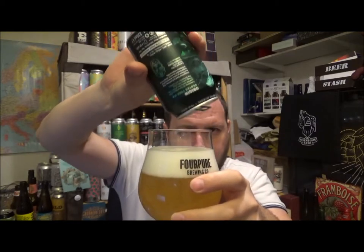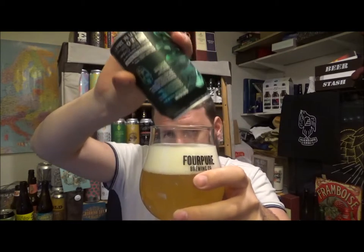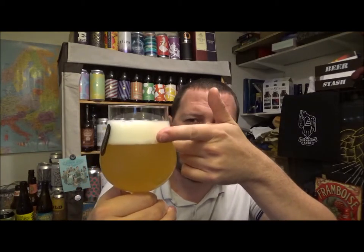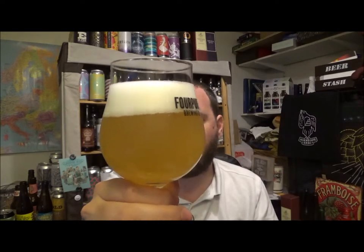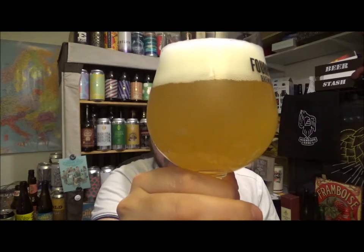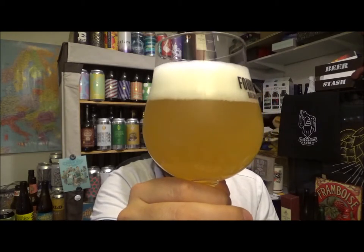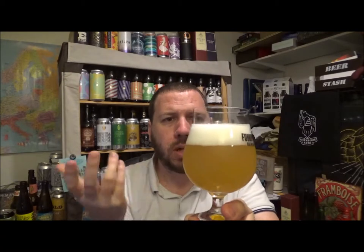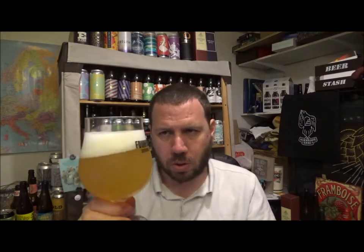Northern Monk Refectory — I love that place. I'm hoping to get up there to Dark City but we'll see how the funds go. So it's a finger and a half of pure white head on that quite aggressive pour. It's a hazy, quite light orangey, lemon-looking beer. Really creamy looking head. Let's give it a swirl and a sniff.